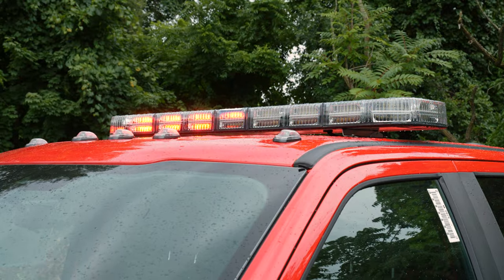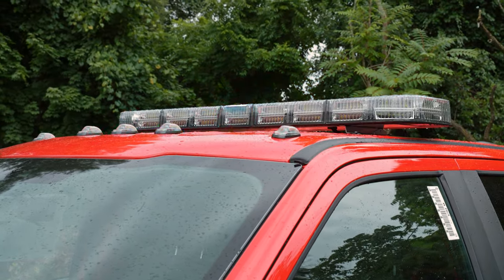We just wanted to say thank you to Soundoff for sending us out this first model of this light bar, and to their national fire and EMS manager, Gabe Casucci.